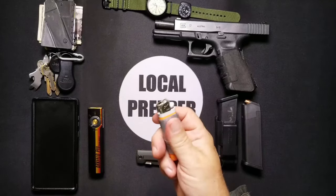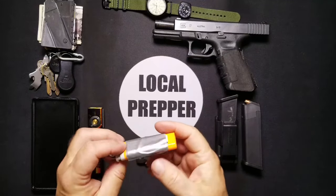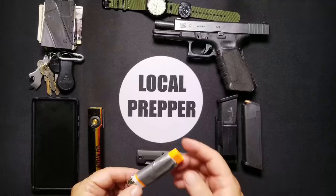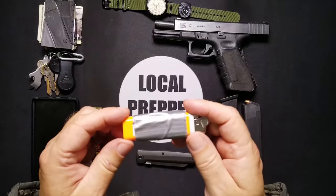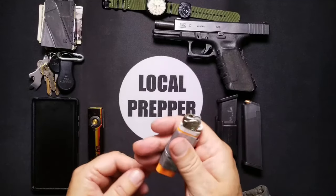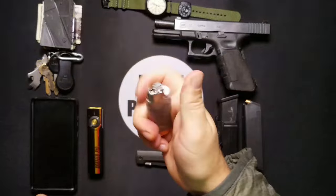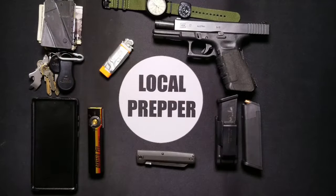Finally, the standard lighter with duct tape wrapped around it — I think this should be part of everybody's EDC no matter what. This one is brand new and orange because I like to drop things in the woods and lose them. A lot of people prefer the round original Zippos for wrapping duct tape, but I like these Bic-style lighters because I can get five of them for $1.25 at the dollar store. And that's it — that's my EDC.